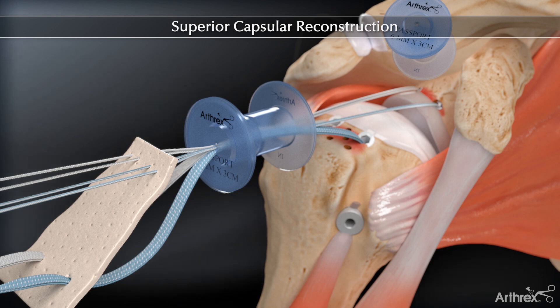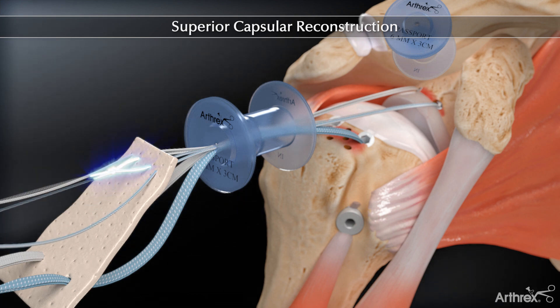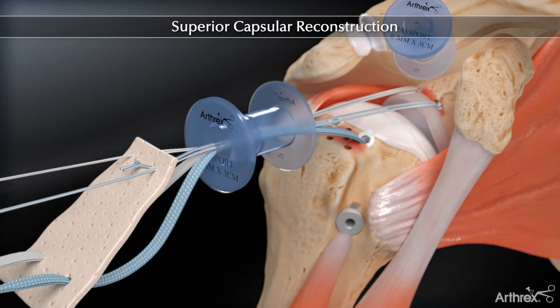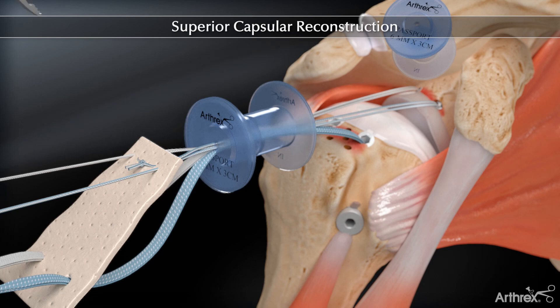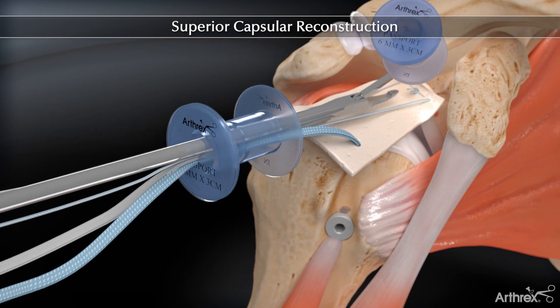The medial glenoid anchors and sutures are used as a pulley to help position the graft into place. One of the suture strands from each anchor are tied together over the graft. A Kingfisher tissue grasper is used to advance the graft through the passport cannula and into the glenohumeral space.